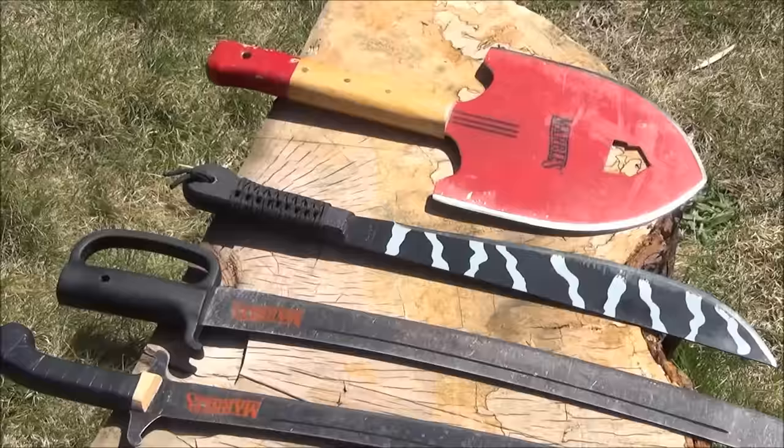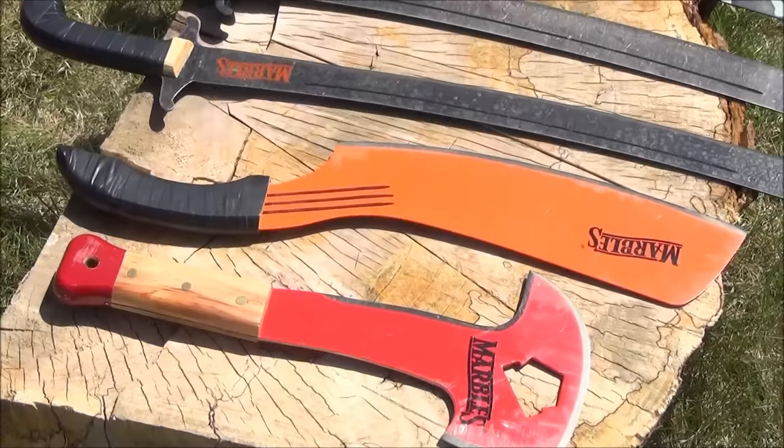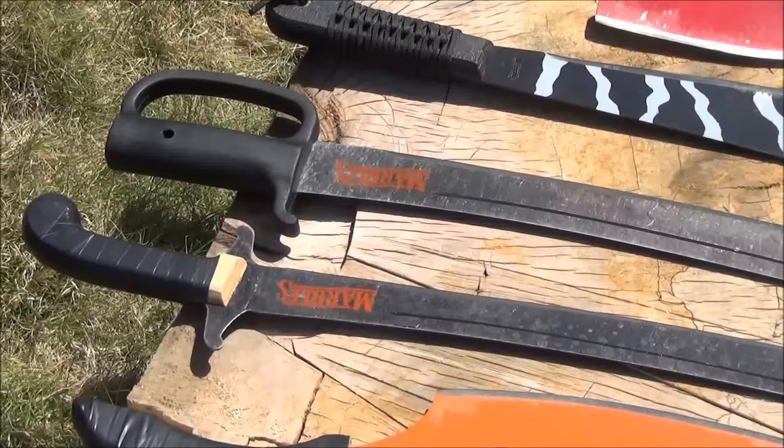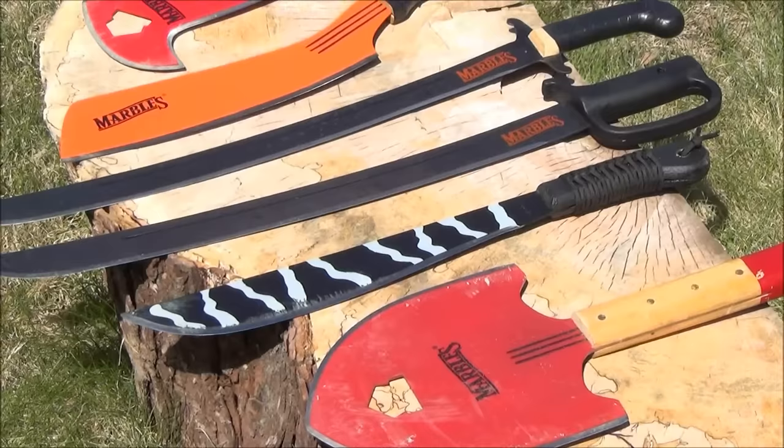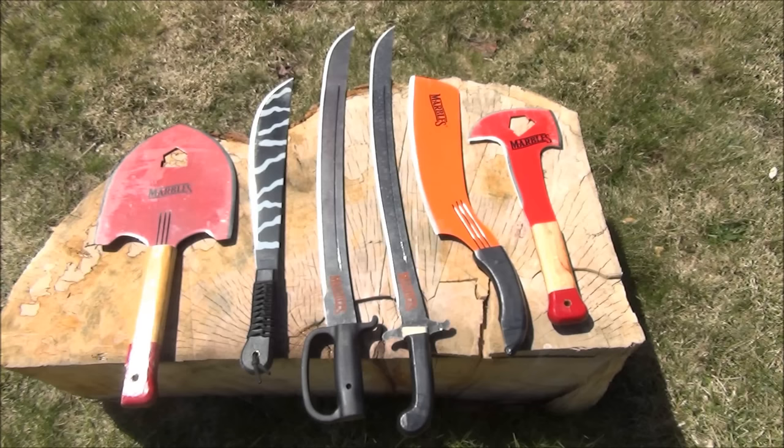Marbles stuff is good for the price — and keyword: for the price. It's not going to win any awards for artistic collectability or anything, but if you want budget blades, you will get a lot of use out of these. One thing to know is that the wood they use for handle scales is kind of fragile — if you smash it against something it's definitely prone to breakage, especially if you use it as a throwing item. What they call their Fireman's Axe is very useful for the price — it's really more of a brush axe or brush-clearing machete, but great use for the price.